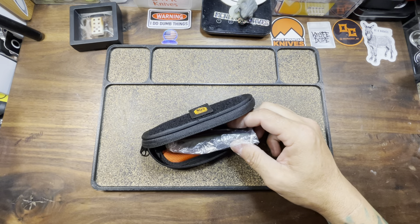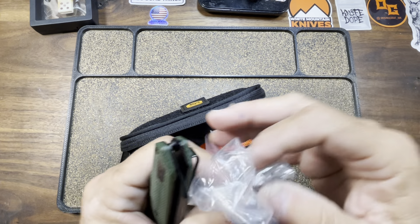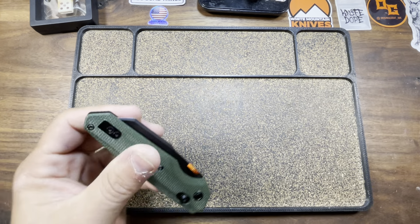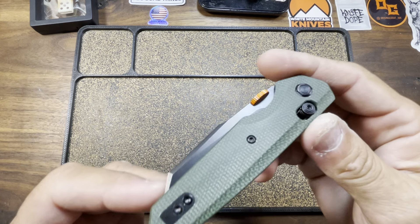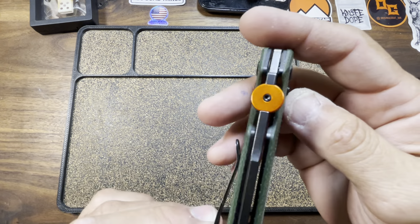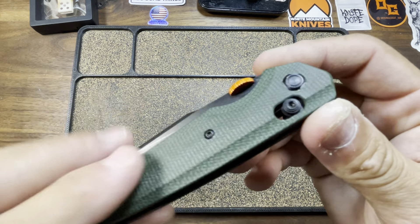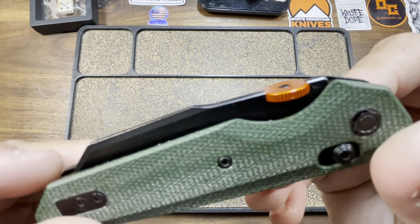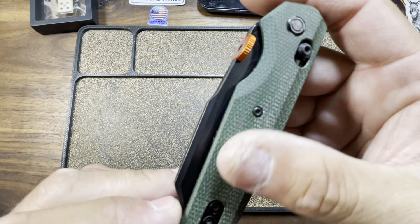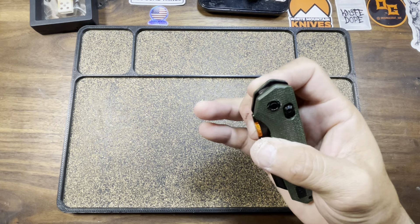This one's actually from the passaround group. This is the Vosteed Talarus. That's how you pronounce it — Talarus. These come in at $72, so well within the budget realm. We've got a thumb disk for the deployment, single-form deployment, and it is using a crossbar lock for the locking mechanism. Several variants of this knife you can choose from. This one has the green micarta — not bad, especially for the price point.